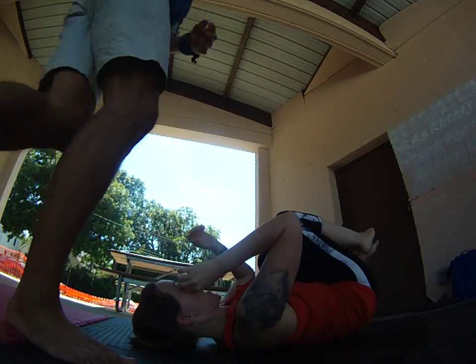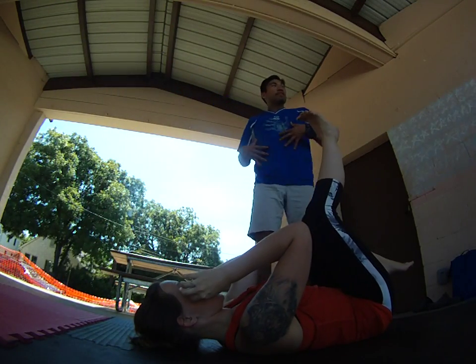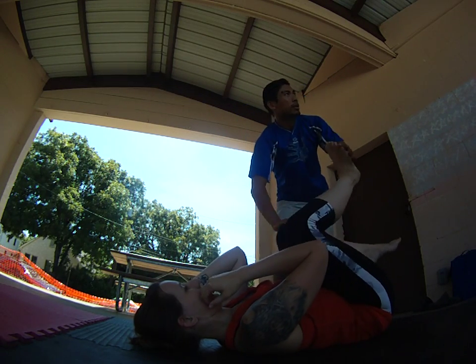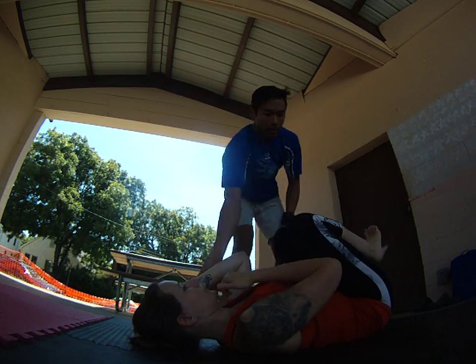So as I fell out, I felt the foot. When I fell, I brought my foot down, and she helped me by lowering her legs a bit to get over. Alright, I'm going to switch sides.